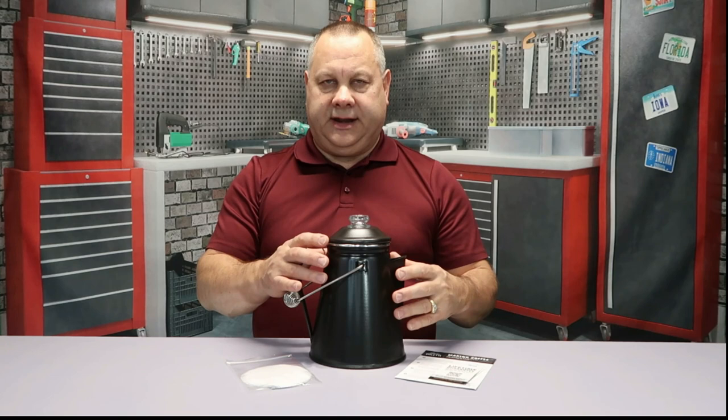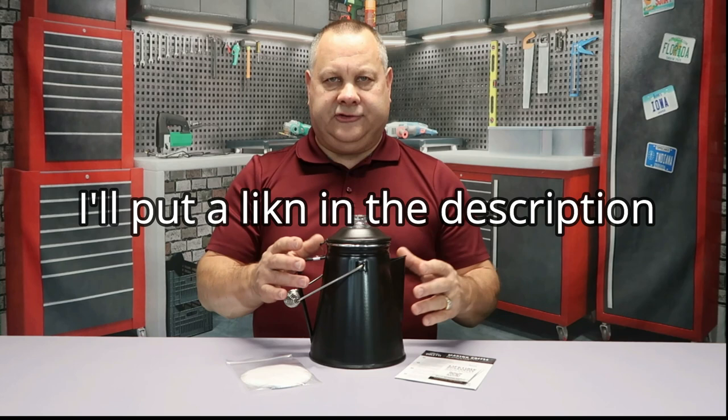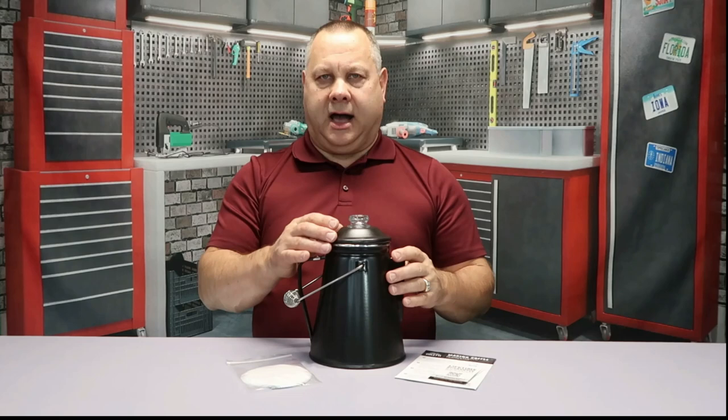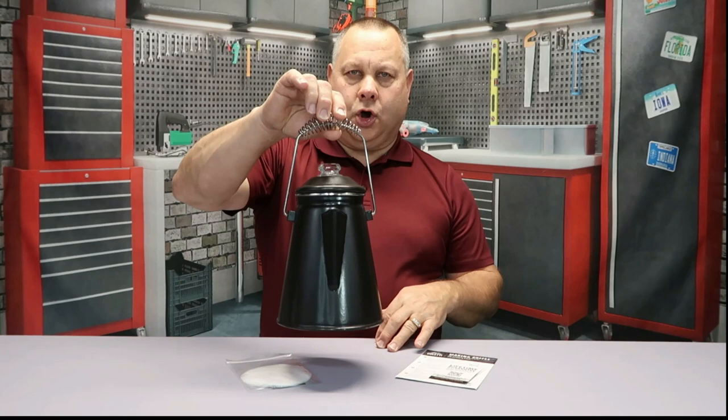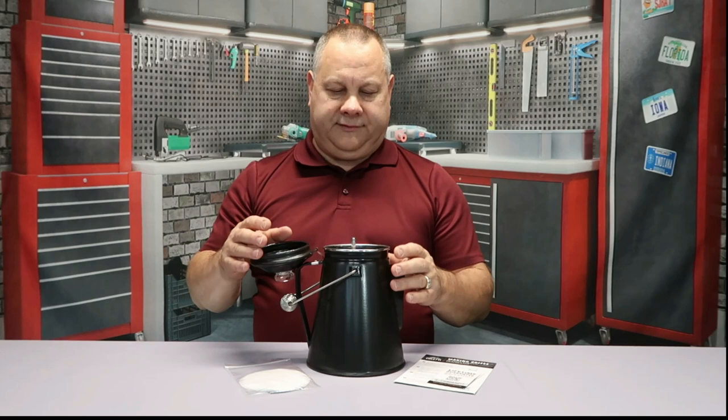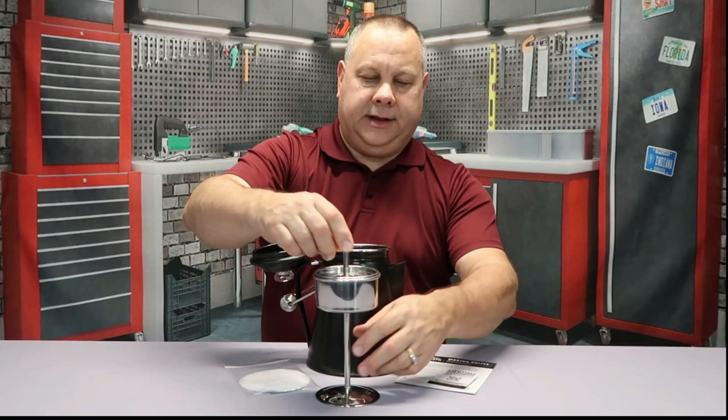The top is glass — unlike a lot of percolators that have a plastic top, this has a hardened glass top. It also has a built-in fire hanger, so if you want to hang it over an open fire you can. The lid has a hinge so it stays attached — you won't worry about dropping it in the dirt. When you pull the interior out, you'll find the basket, which is all stainless steel.